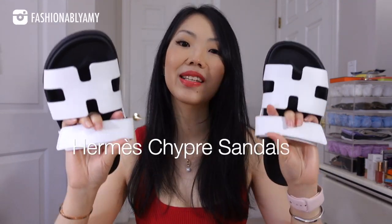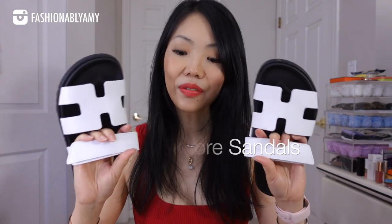Hey guys, welcome back to my channel. If you're new here, hello, my name is Amy. Today's video is going to be my very comprehensive review of the Hermès Chypre sandals — everything that you need to know about these sandals and whether you should buy them. We're going to talk about comfort, sizing, mod shots, longevity, fashion trends, as well as wear and tear.